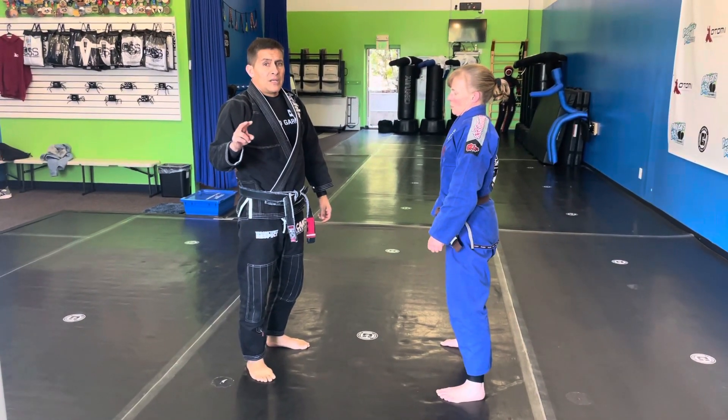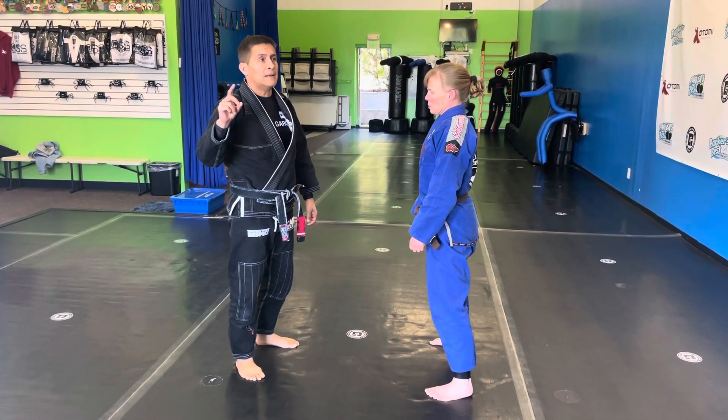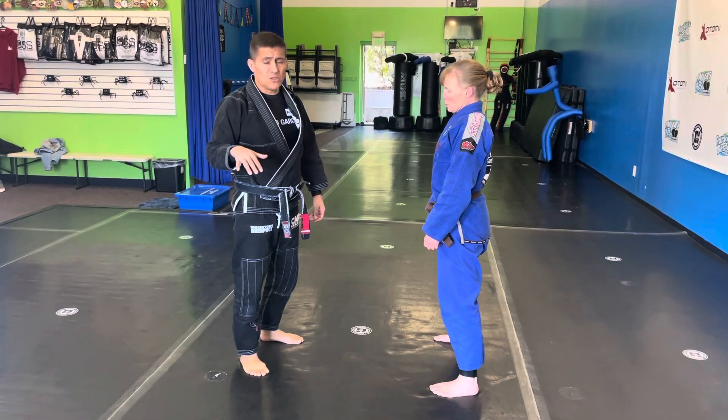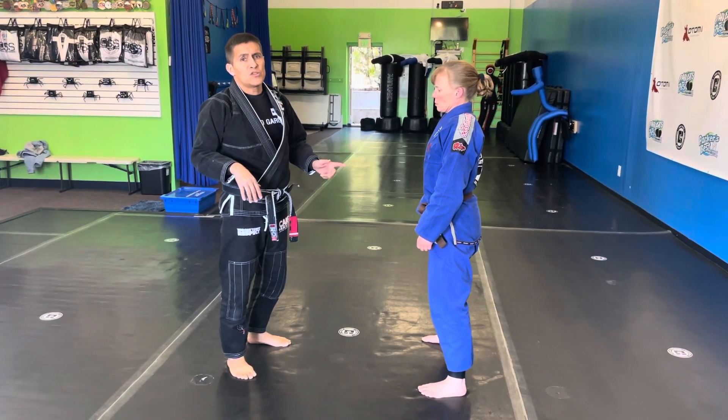All right, guys, now we're going to go to the next variation of this. Sometimes the pulling of the guard for the three to six-year-olds doesn't go as anticipated. There will be some kids that don't fall to their knees, and this time coach is not going to go to her knees. So I'm going to show you what you're going to do.